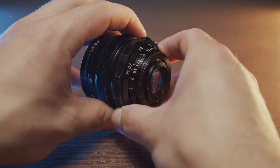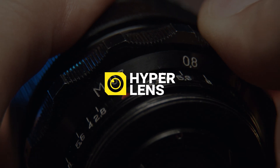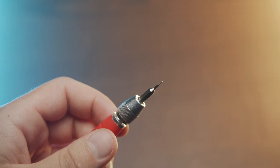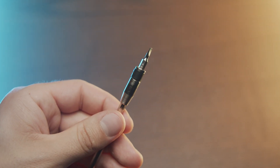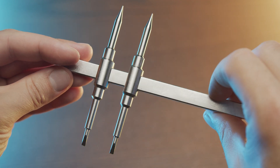For this operation you'll need a small screwdriver with a size of 1 millimeter, a slightly larger screwdriver with a size of 2.5 millimeters, and a lens spanner. Alternatively, you could also use a little pointed forceps.